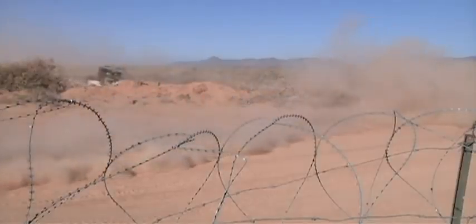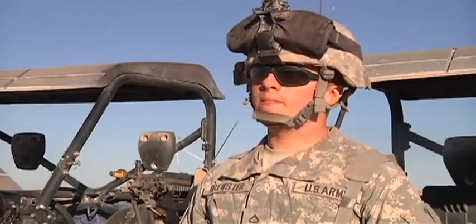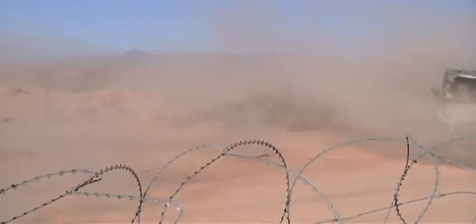If you're getting attacked by the enemy in a place where a guard tower can't see, then you can spin up an ATV team, go outside the gate, and take care of the situation.